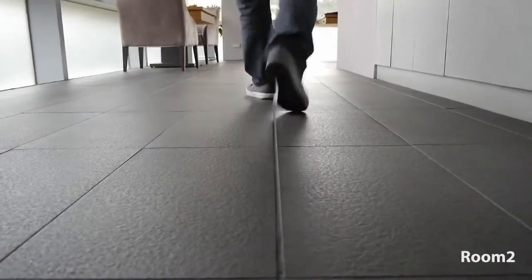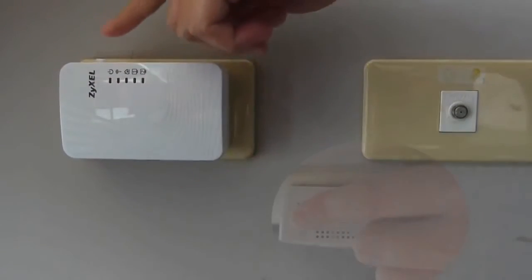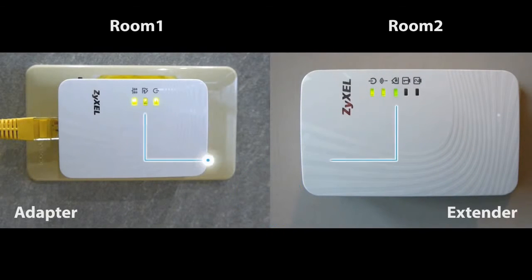Next, take the extender to the room where you want to expand the existing network and insert it into a power outlet. Then press the power button and wait at least one minute until the home plug LED comes steady on.